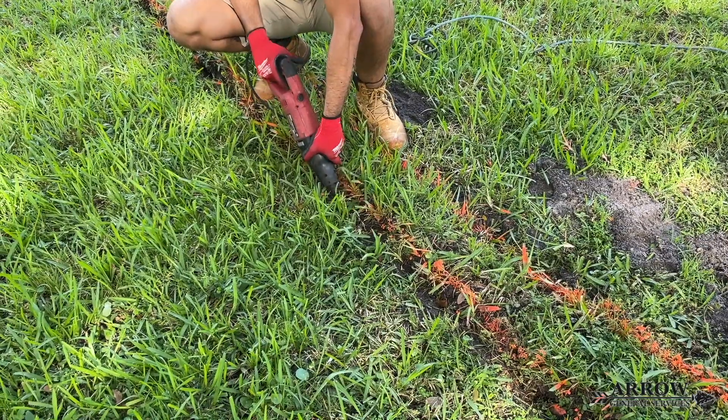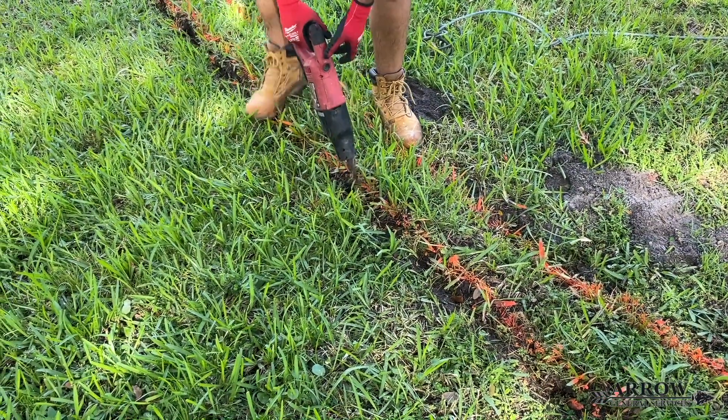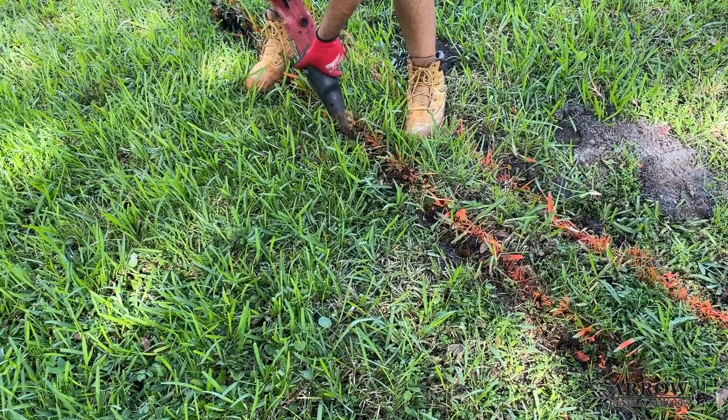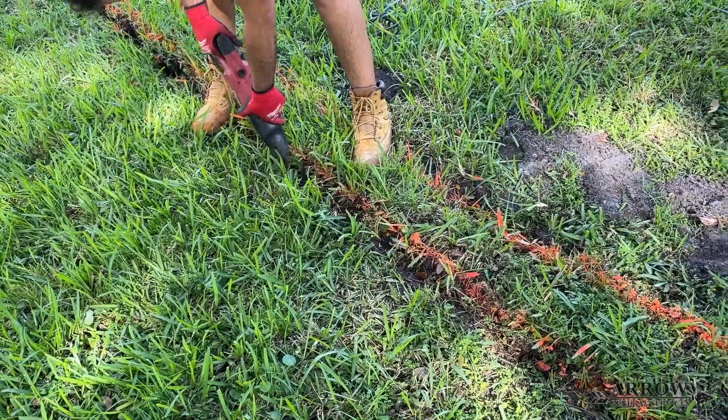We're using the sawzall to cut through some old tree roots. There was an old stump under the ground that we didn't know about until we hit it with the shovels. Sometimes that's just how it is.